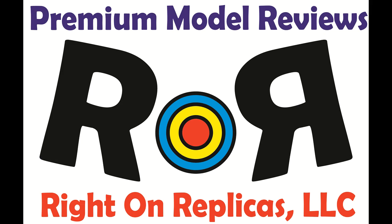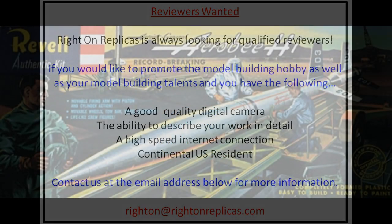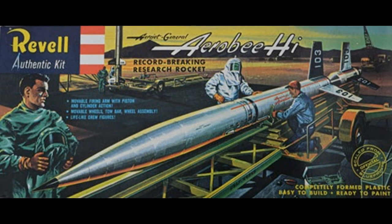Thanks for joining us at Ride On Replicas, where we're proud to bring you the best scale model kit reviews on the planet. This review covers the Revell Aero B High Research Rocket, model kit number H-1814.